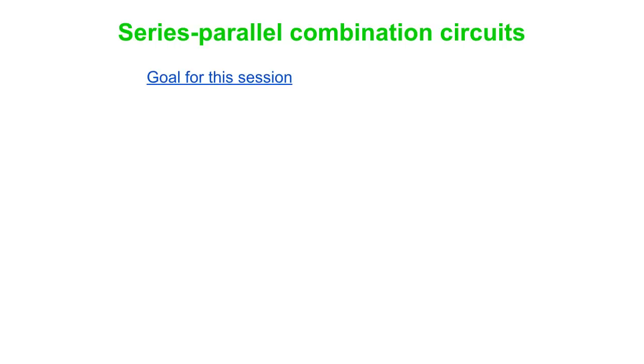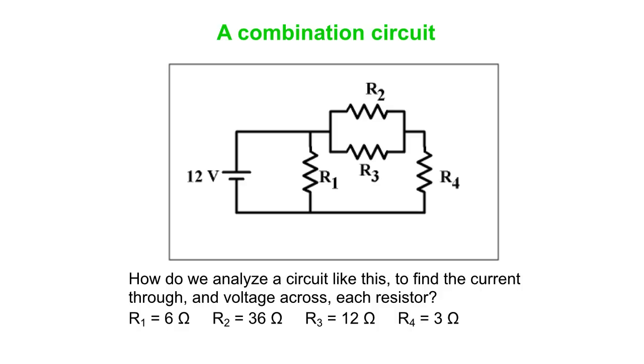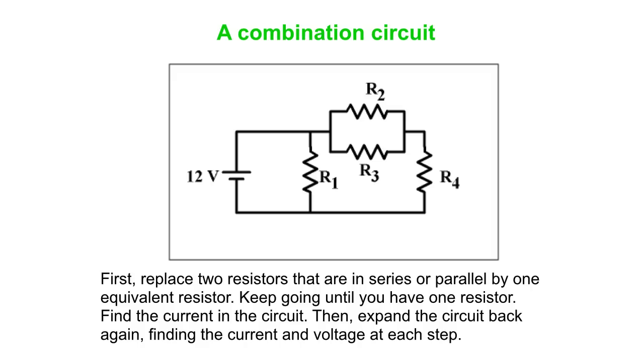Series-parallel combination circuits. Our goal for this session is to go through an example method for analyzing a circuit in which resistors are connected in both series and parallel combinations with just one battery. Here's the circuit we're going to analyze: a 12-volt battery with four resistors — R1 is 6 ohms, R2 is 36 ohms, R3 is 12 ohms, R4 is 3 ohms. We want to find the voltage across each resistor, the current through each resistor, and the current provided by the battery.